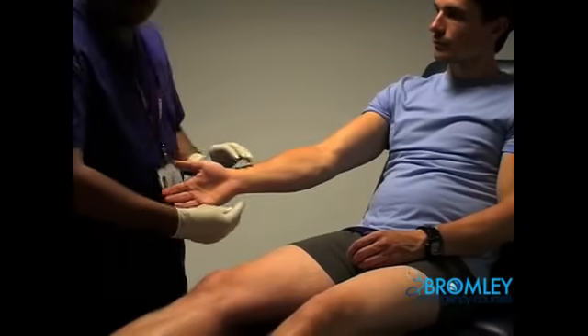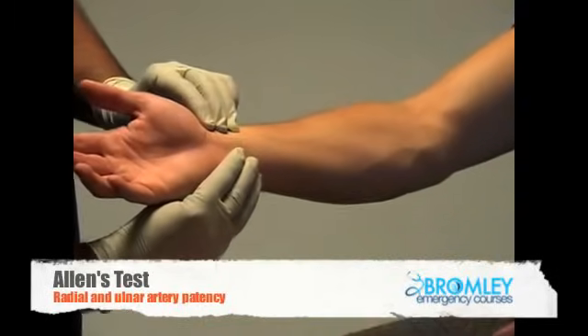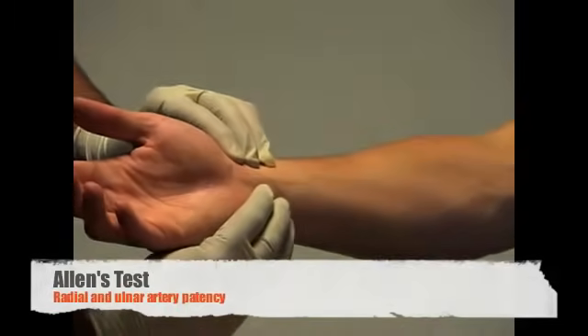I would like to check the patency of the radial and ulnar arteries by performing Allen's test. So this might be a little bit uncomfortable.